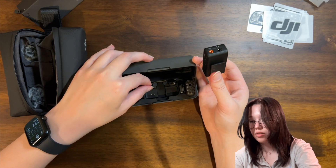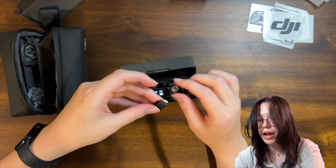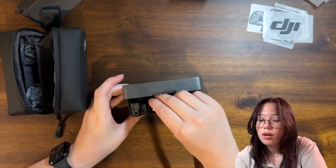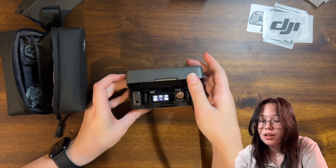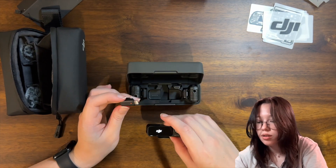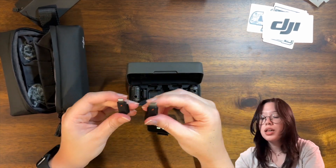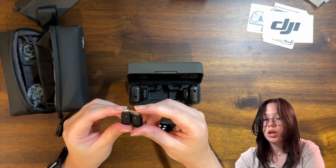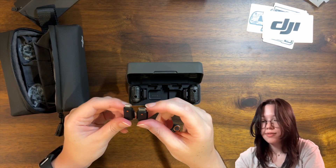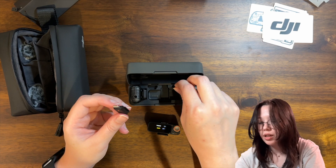I have no idea what this is, and there are also little cape things here — I don't know what these are either. This is a really bad unboxing because I have no idea. Oh, everything's magnetic so it really just goes in. I don't know what I'm doing, but I just really wanted to unbox it. This looks like the thing for the mobile phone adapters — depending on what phone you have, you can plug it into your phone and that's how it records. I see — it's cool that they have different options.